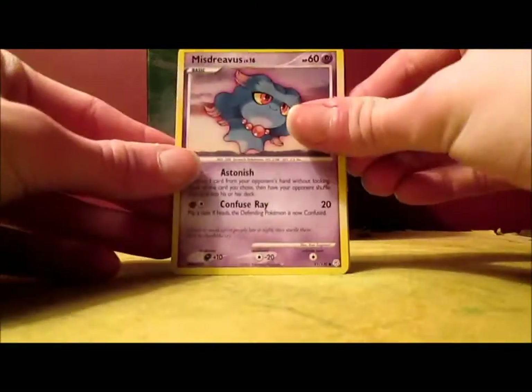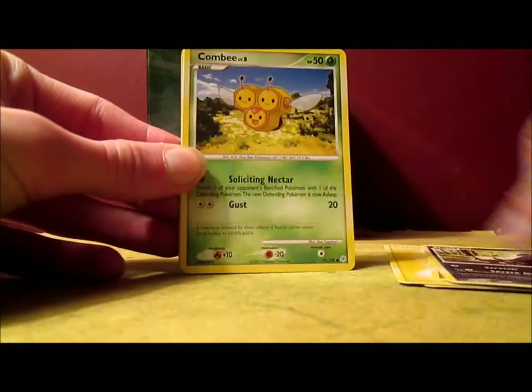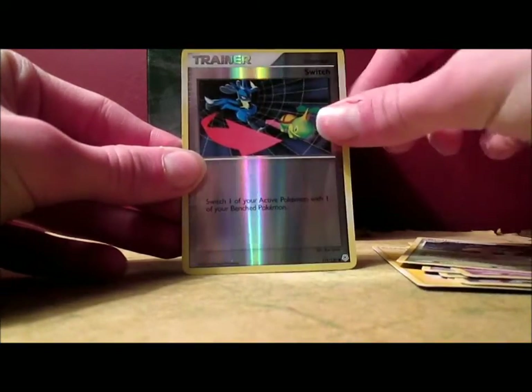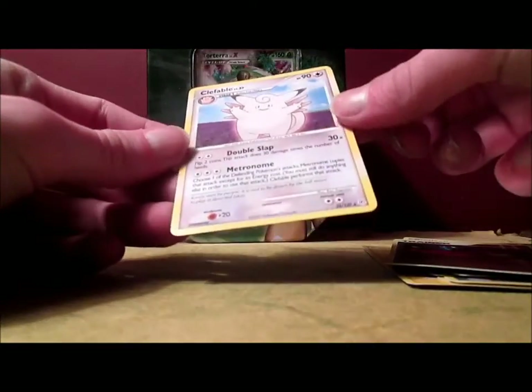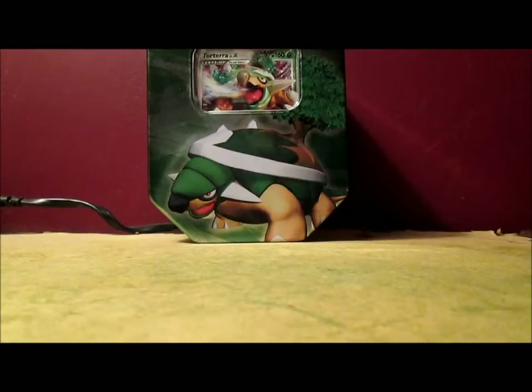A Holo would be nice. Okay, Mysterious — wait, Diamond and Pearl pack. Electric Energy, Bondslay, Stunky, Combee, Plus Power, Unknown, Grotle. Cool — Switch Reverse. And a Clefable. Clefable is awesome actually — I have a Clefable in my Pokemon Blue file, or I did. The game got deleted, so I wanted to get it fixed. It cost ten bucks, but whatever, got it fixed.